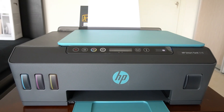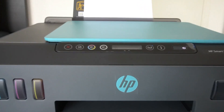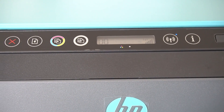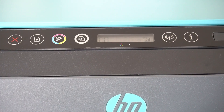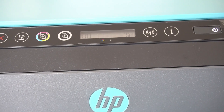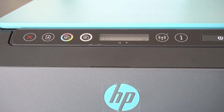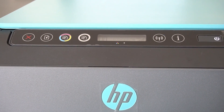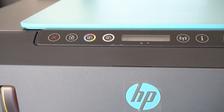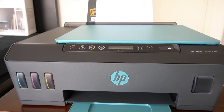The display now says zero zero and it's scanning for Wi-Fi, so it looks like our setup is complete. We now need to connect it to the Wi-Fi, which I'm going to have to attempt later on. I hope this has been some help - it's my first time as well and I had some issues. Hopefully you won't experience the same issues having watched this video of how not to set up a printer. Thanks for watching and I'll catch you in the next video.